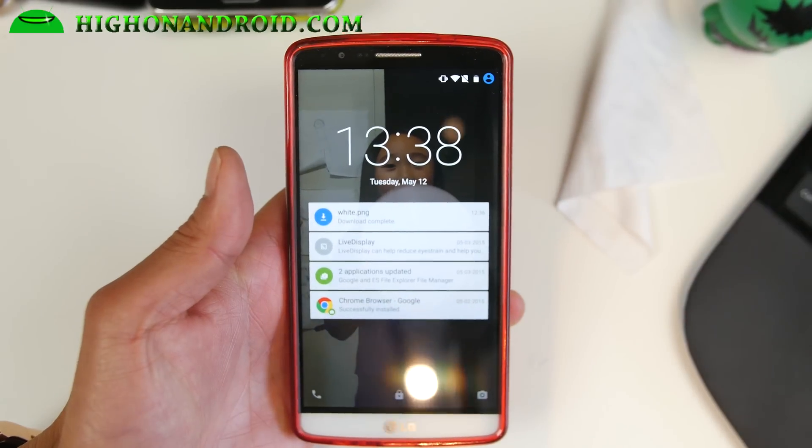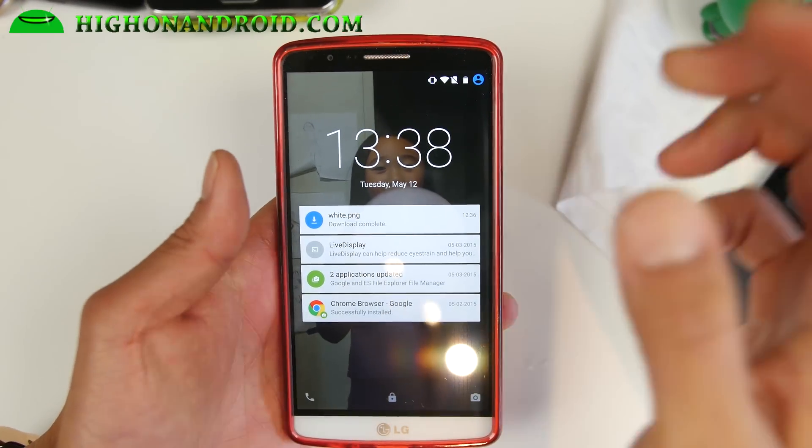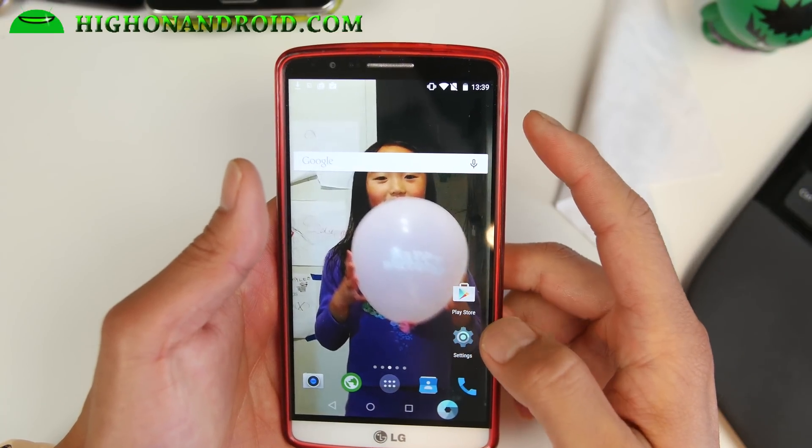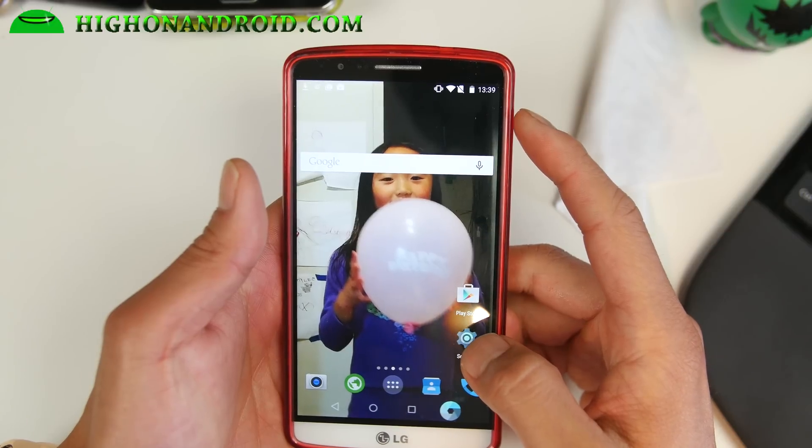Hi folks, thanks to HotOnAndroid.com, where we get hot on Android every day. For this week's LG G3 ROM of the week, do check out the Cyanide L ROM.